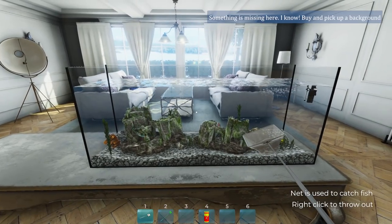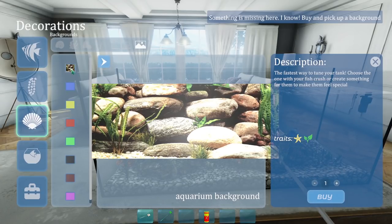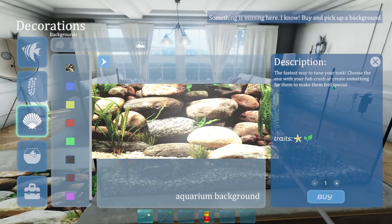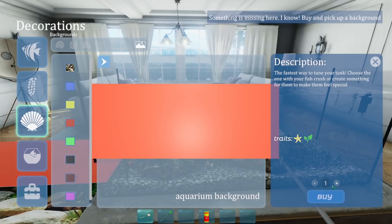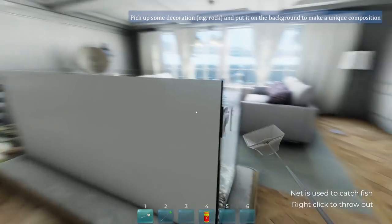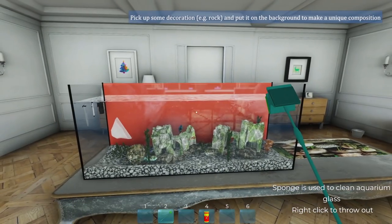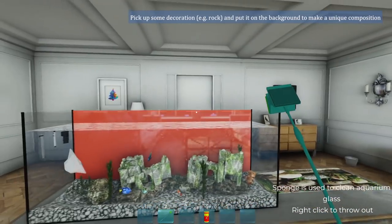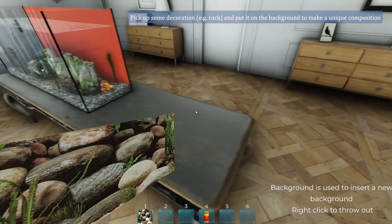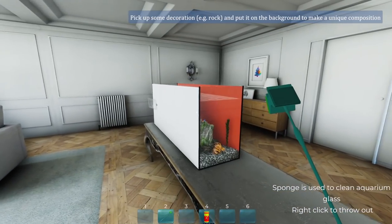Something's missing - buy a background. We can do that. Oh, just red. It's blue - let's do that one, it's probably the prettiest. Oh, we can try a couple. We'll try the red one. Oh, I kind of wanted it on the other side. Pick up some decoration and put it on the background to make a unique composition. I do not like that red background at all. What kind of psychopath would put that on? Now I'm in hell.